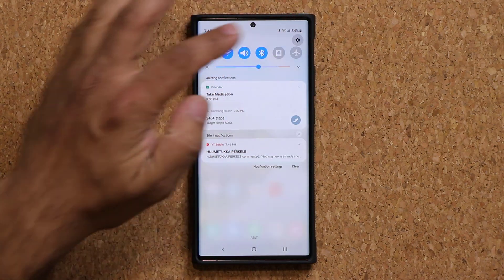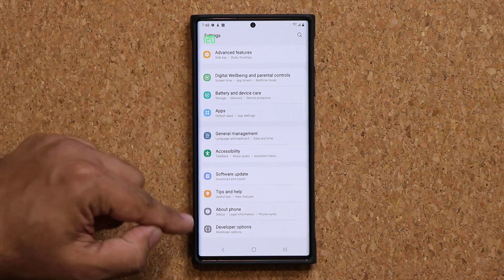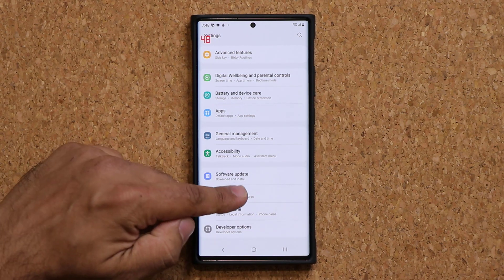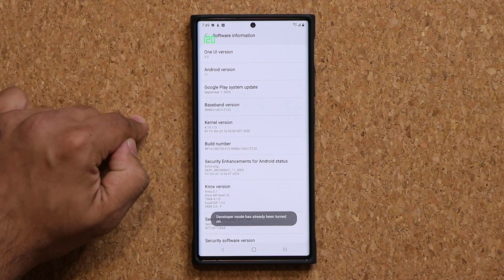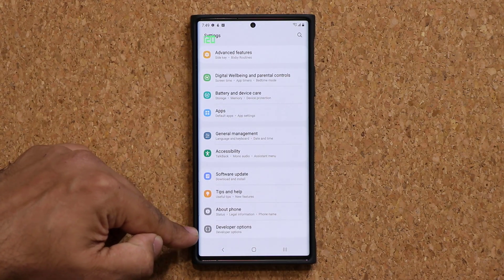Let's go to the settings. I'm going to go all the way down and show you how to activate this. At the bottom we have a developer options feature, which is by default disabled. To enable this, you have to go to about phone, software information, and tap the build number seven times. After seven times, this secret feature gets enabled.